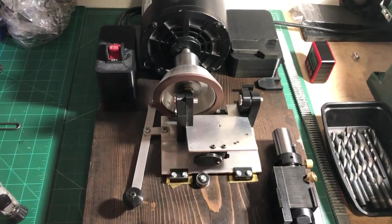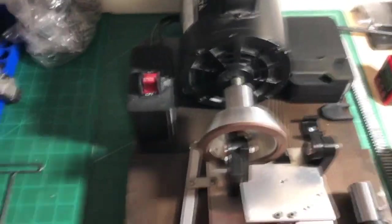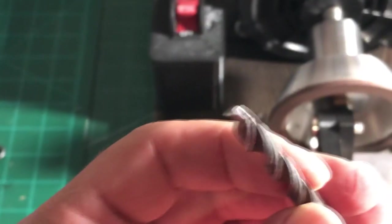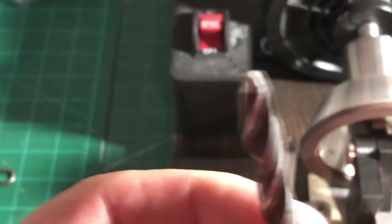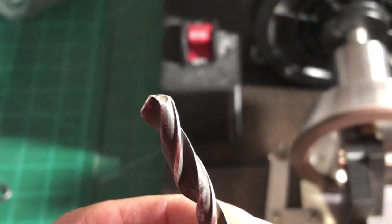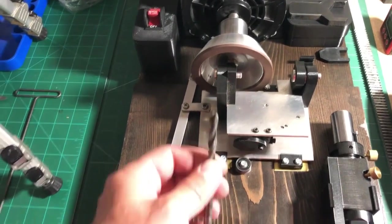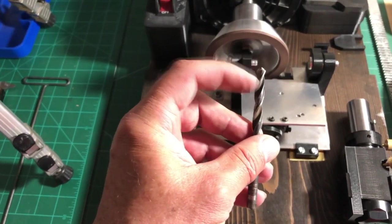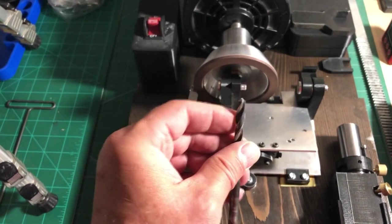Today I'm going to demonstrate on a 9/32nd drill bit. It's in rough shape — not horrible, but rough. I'm going to attempt to get it in good working order with this sharpener. I'm going to do the primary and secondary angles, then I'll relieve the back side on my sander, and then do a split point using my Dremel tool so it starts a hole really nice.